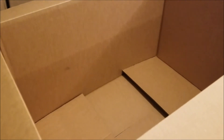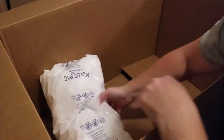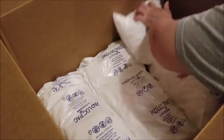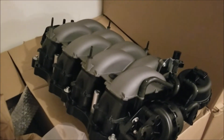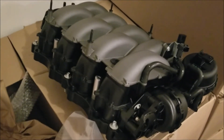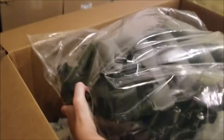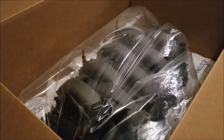The next thing we do is fill the bottom of the box with foam padding to make sure the manifold doesn't move. Then we take a bag and wrap it around the manifold to ensure that if a foam pad would break, the manifold doesn't get any styrofoam inside of it. Now we're going to put the manifold on top of the padding.